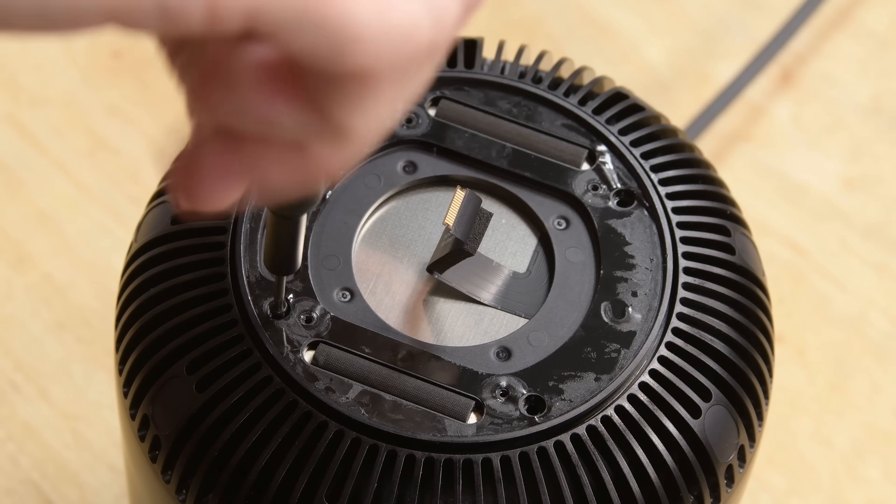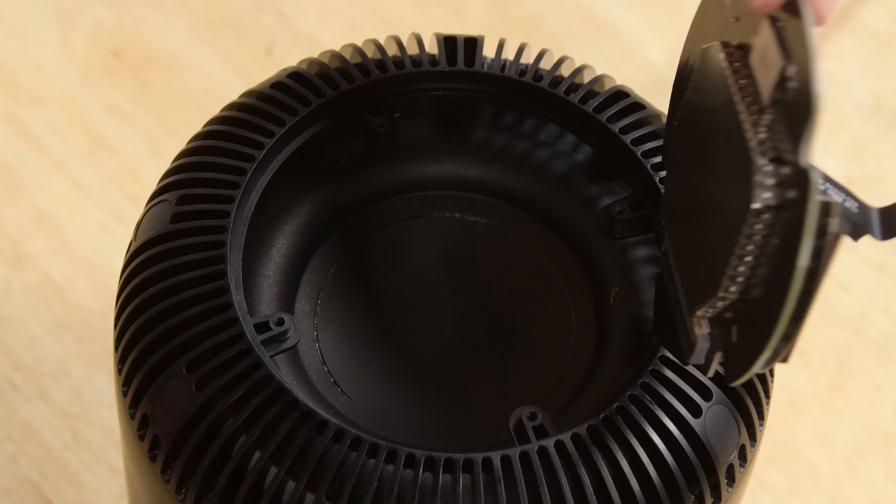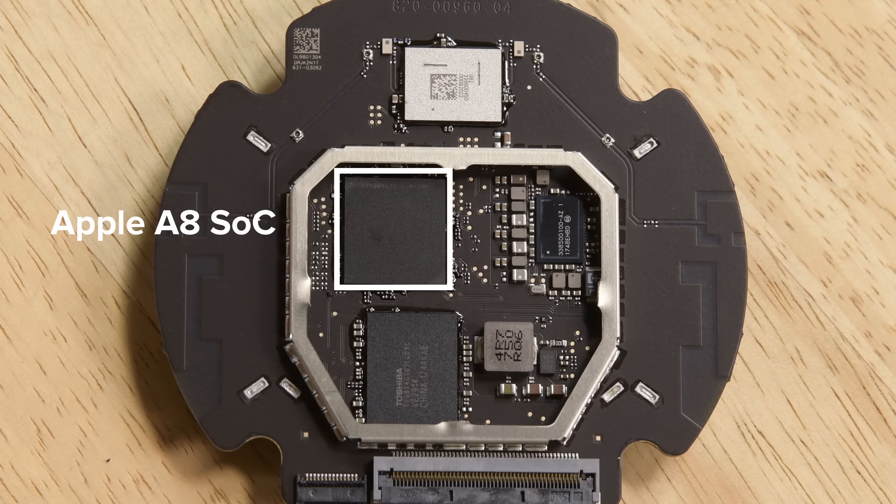Four more screws hold the logic board in place, so we take those out, and with the flick of a spudger we can lift out the logic board and see that A8 processor.